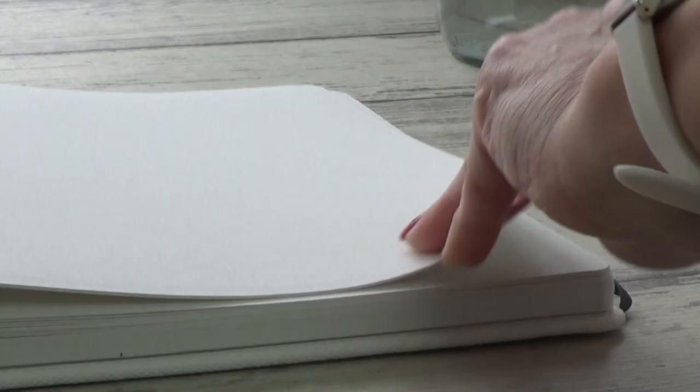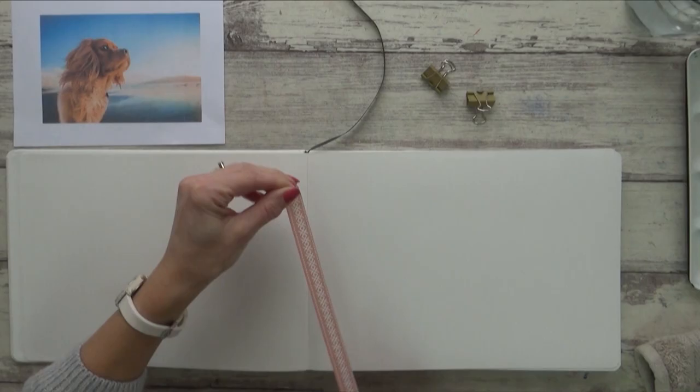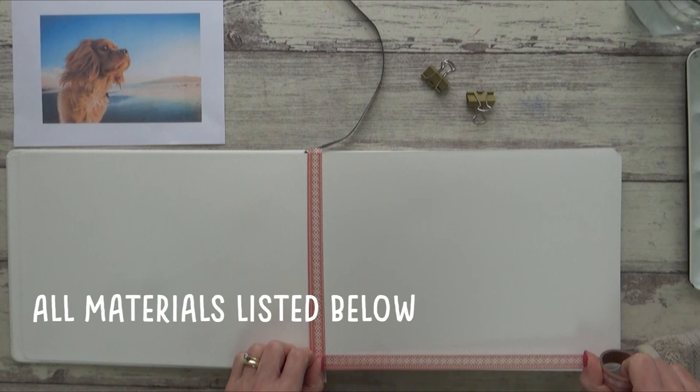If you'd like to see my first impressions and review on this sketchbook, I do have a video where I reviewed the smaller A5 version of it, and I'll put a link to that video at the end of this one if you want to go and give it a watch. Needless to say though I was really impressed and loved it so much that I ordered this larger size. I found a lovely reference photo on Pixabay for today's painting, and I'll put a link for it down in the description box below this video along with a list of all my materials.